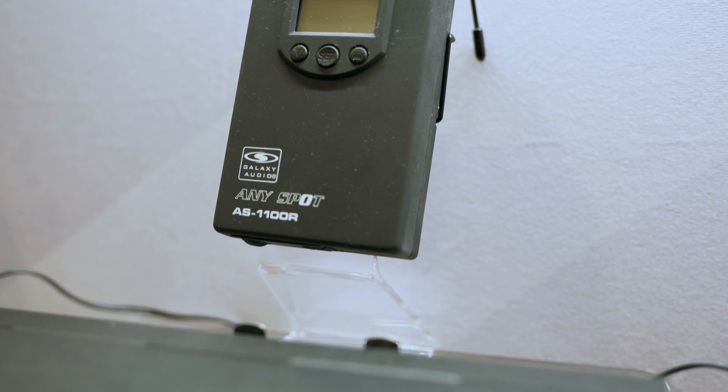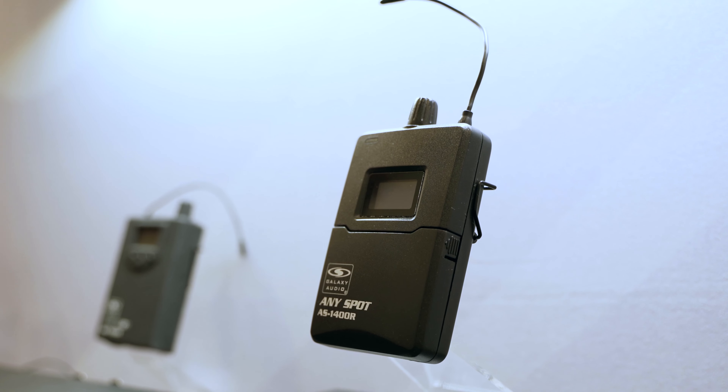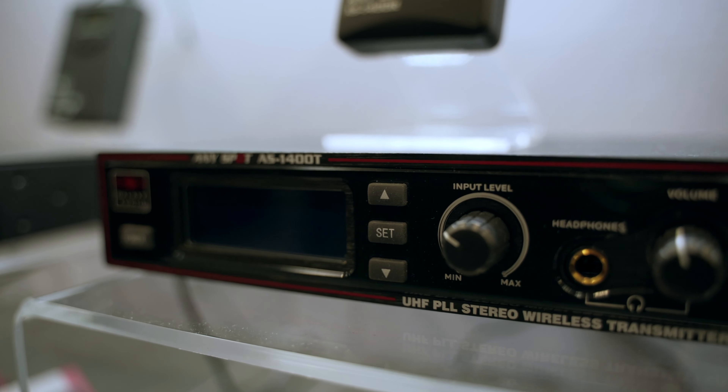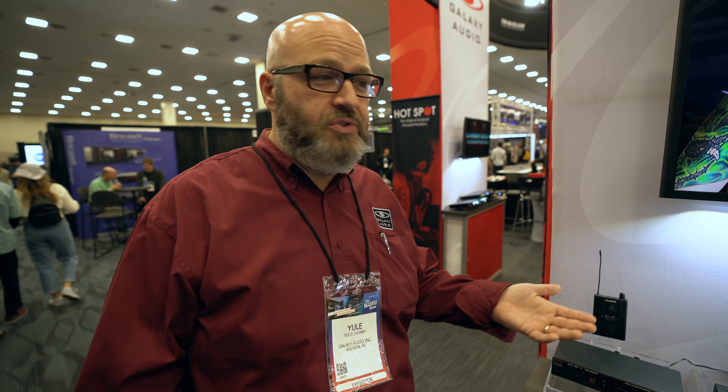What you're really looking for is more selectable channels, because the more RF interference that you have in an area, the harder it's going to be for you to find a good frequency. So if you're in a rural area — but that's not to say even if you're in a bigger city that the AS950 wouldn't be sufficient — that's when you might want to look at the AS1100 or the 1400. Those are going to provide you with a lot more frequencies available, so you're less likely to run into issues with TV, radio stations, or just other RF in the area like from a church across the street or the school next door.